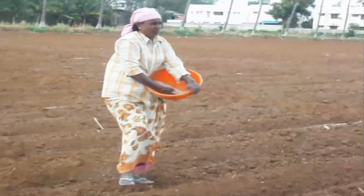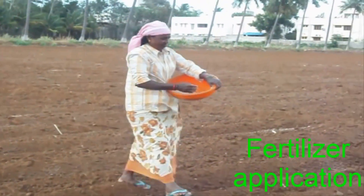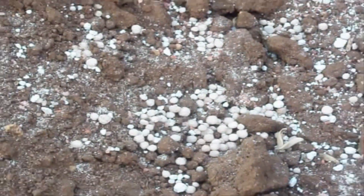Fertilizer application: basal application of 20 kg urea per acre. For rain-fed crop, the NPK ratio is 12.5 x 25 x 12.5 kg. For irrigated crops, the NPK ratio is 25 x 50 x 25 kg.